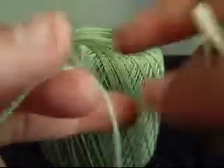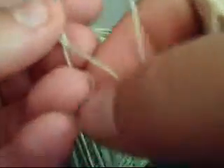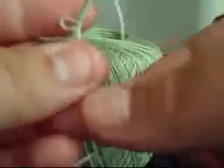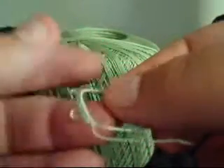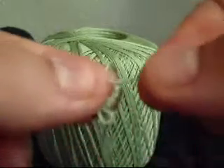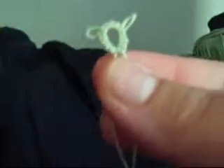So the situation that we have now is we have the ball thread up here, the shuttle thread, the loop, and the chain. What you do to make this a self-closing mock ring is you put the shuttle through the chain straight. Make sure the loop isn't twisted or anything — when you straighten it out it's nice and straight. You hold your stitches and you keep pulling until it's closed. And so you have a chain that's made to seem as if it's a ring.